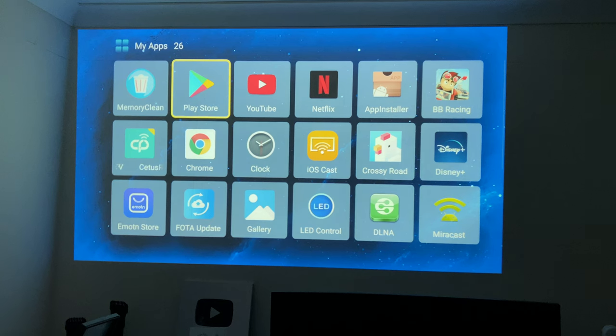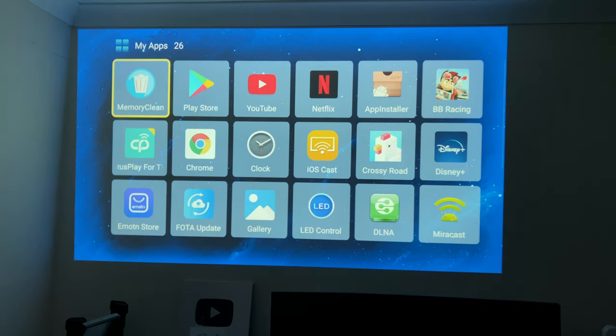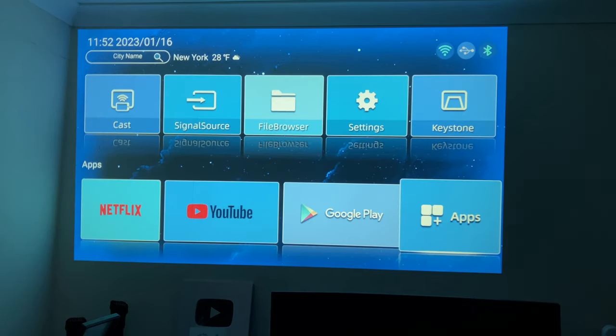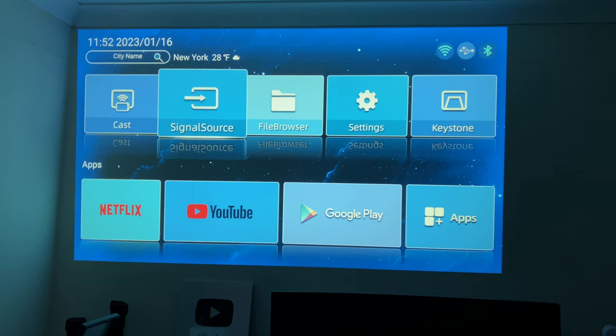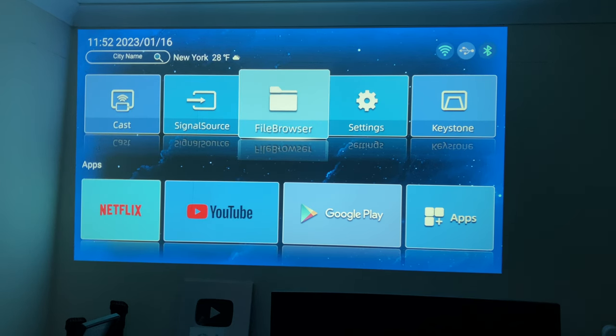If I click on the app drawer, I haven't installed anything — these are your standard apps. You can see this is actually full Android OS built into the projector, so you don't even have to connect up a separate TV box. Everything is already built in, but of course you have your HDMI in case you want to connect your game console.